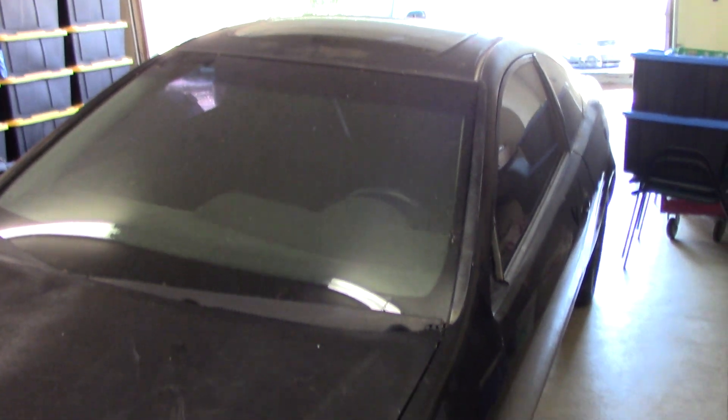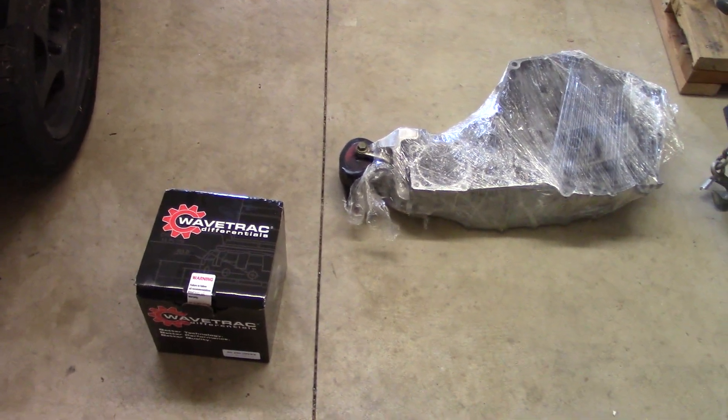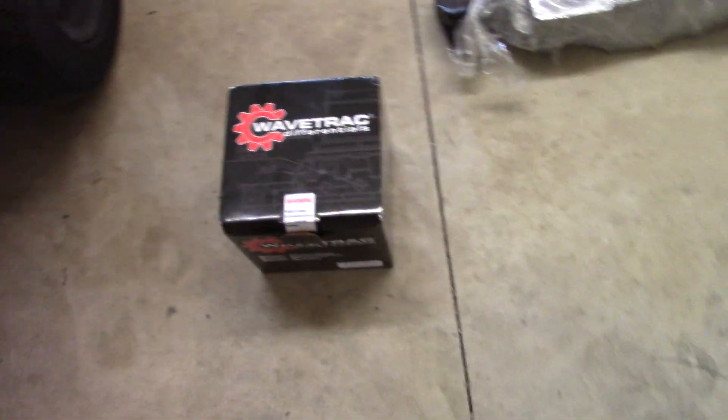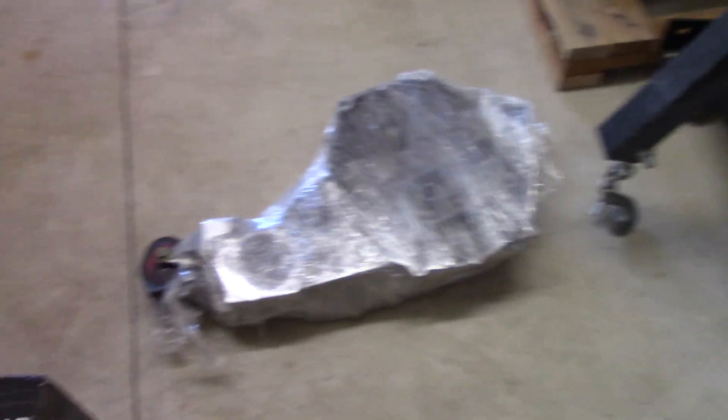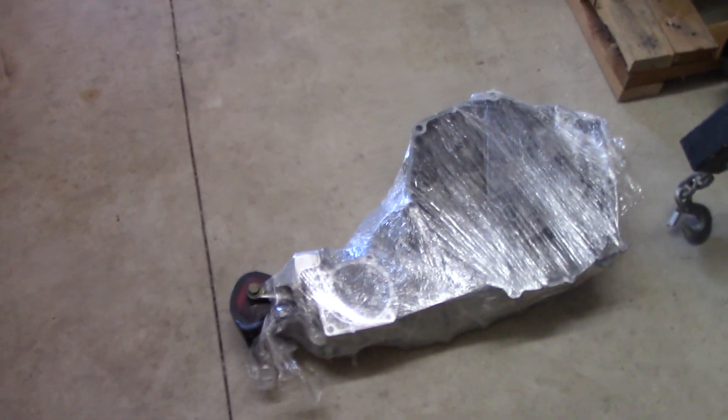I'm actually here and haven't posted a video in a while to do my all-wheel drive update. I'm going to get started now and finish the all-wheel drive conversion. And there's my wave track — I have an LSD in it already, and here's my case to add the wave track.